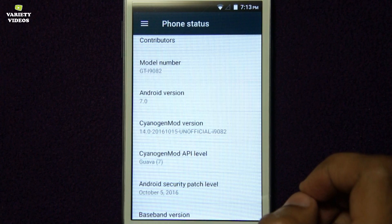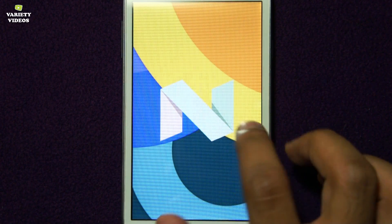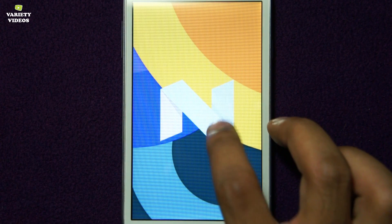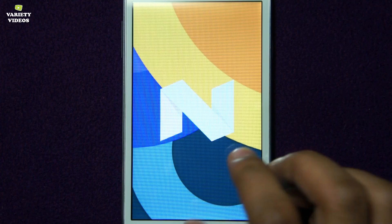Welcome to Variety Videos, this is your friend Vatsal, and in this video I will show you how to install the latest Android Nougat 7.0 operating system on Samsung Galaxy Grand Duos.